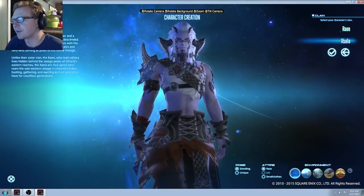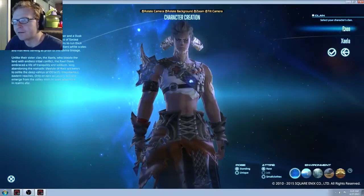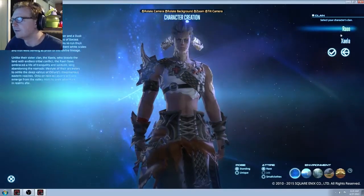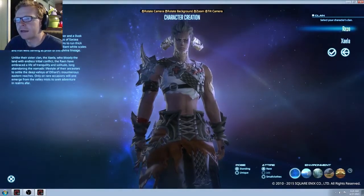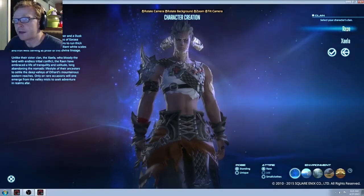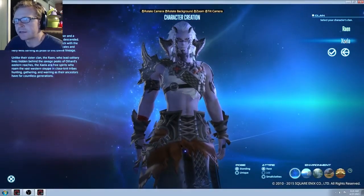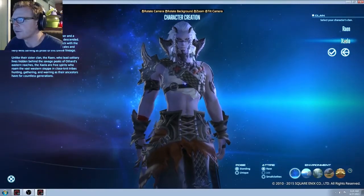They're really demonic looking, that's kind of badass. I did go with the Ren — Rayon, whatever — for the females. Maybe I'll do the Zayla for the males here.